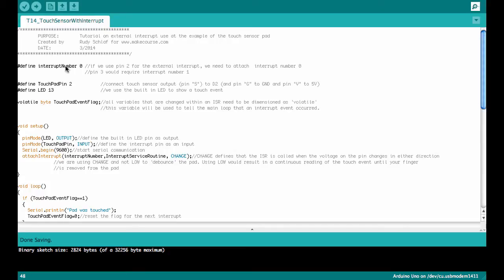First we define the interrupt number, zero. Then we define the touchpad pin number, which is 2 — that is, interrupt zero is connected to digital pin 2. We also define the LED pin; we're using the built-in LED. And then we define a byte variable called touchpad event flag, which we will use to tell the main loop whenever the interrupt was triggered. This needs to be volatile.